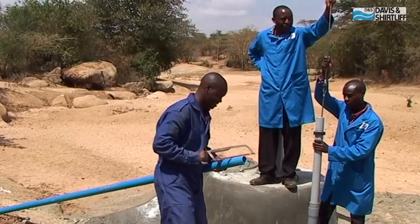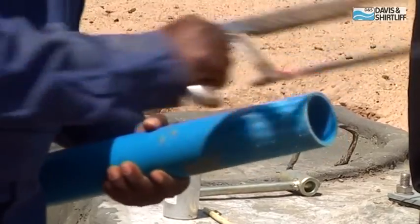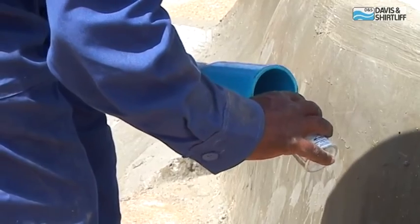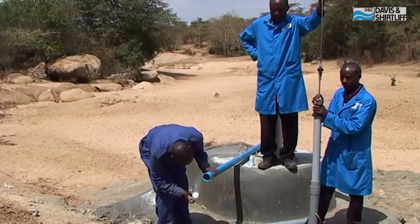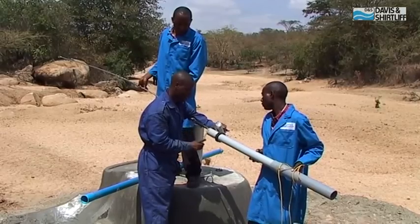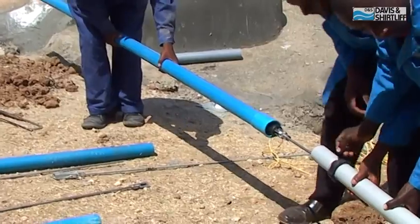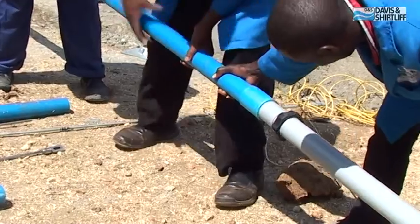Prepare the next riser pipe by roughening the ends, then apply cleaning fluid and solvent cement. Apply solvent cement to the end of the cylinder pipe as well. Connect the riser pipe to the cylinder pipe and press hard to make a tight connection.